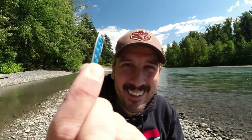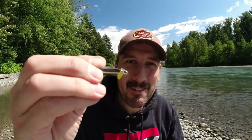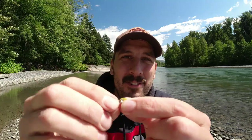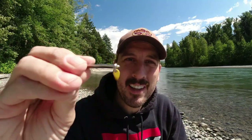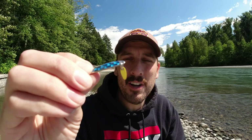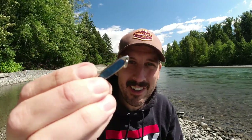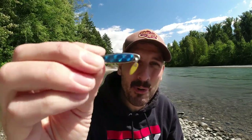Last but not least, this little guy here. This is called a Swedish Pimple — I'm not even kidding, it is literally called a Swedish Pimple. They come in different sizes and you can get different color tags for them. They have pretty great action in the water and they cast really really well, but because of their thin size they don't reflect as much light as say a Little Cleo, so they're not quite as effective. However, I have had pretty darn good luck with these little Swedish Pimples.